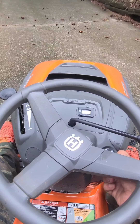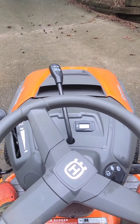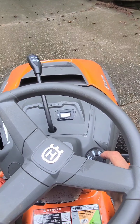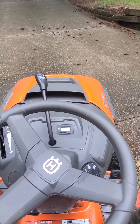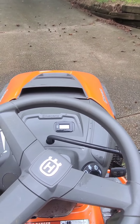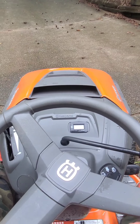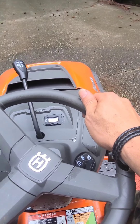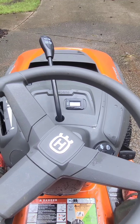If you put it in the second notch, it disengages the blade so you don't run over human beings, dogs, cats, or equipment. But if you put it in the other position, it cuts right off when you engage the blade. Let me show you — start it back up... yeah, cuts right off.